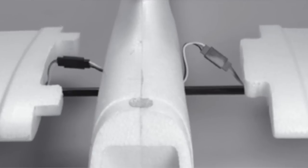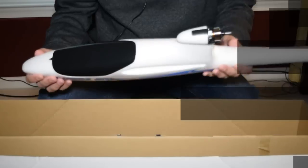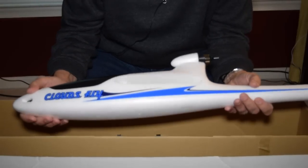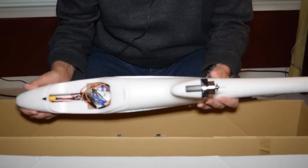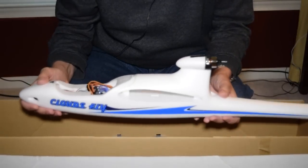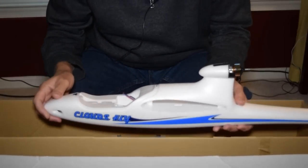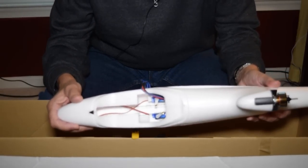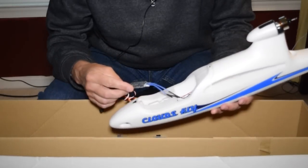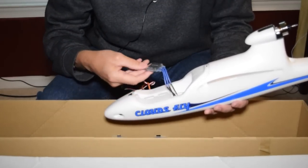I know he ran into some problems in the course of building this plane, so he'll probably have some practical experience to share. The actual EPO material is very nice — it has a very smooth finish on it, and all the decals look pretty good. The mechanics for the control surfaces are pre-installed, and the electric motor and ESC are pre-installed. The servos for the rudder and elevator are pre-installed in the EPO fuselage housing, and it has an AE25A ESC controller for the motor, which is pre-wired.